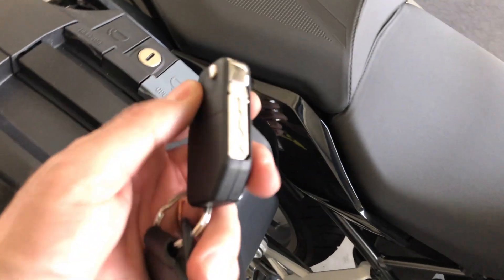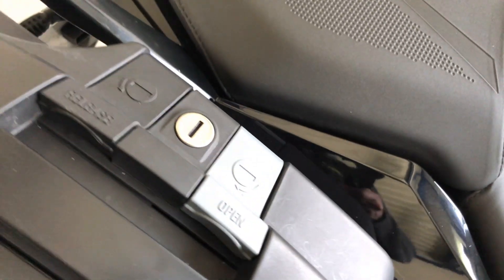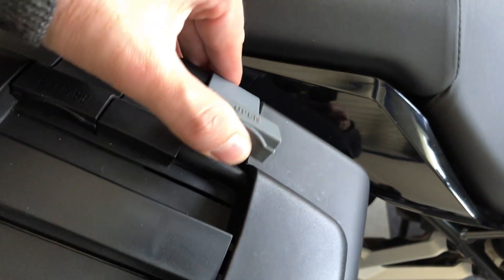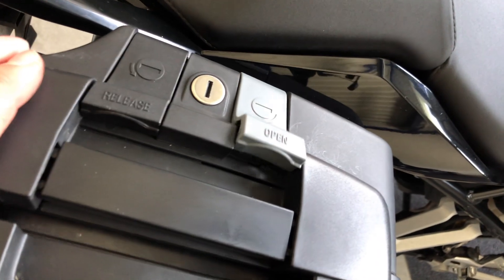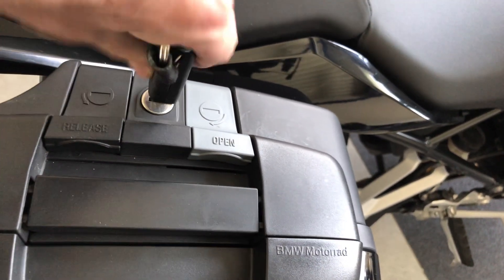Let's talk about the cases now. You have to use the physical key that is with the fob. It's currently open — you can lift the gray lever to open the lid like this. You push the lid back and close the case like this.